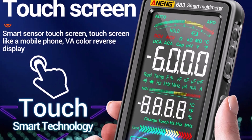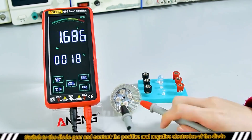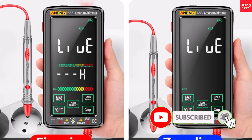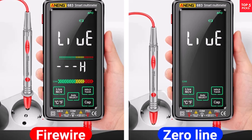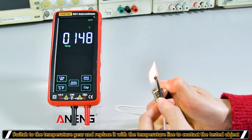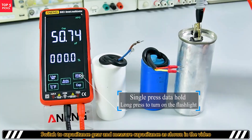The multimeter handles a comprehensive range of measurements, including AC/DC voltage, current, resistance, capacitance, diode checks, continuity tests, duty ratio, and even live-line detection. Equipped with a 3.7V/2800mAh rechargeable battery, it promises long-lasting operation without frequent need for replacements. In short, the Awning 683 Smart Digital Multimeter stands out for its smart detection, durable design, and practical feature set.